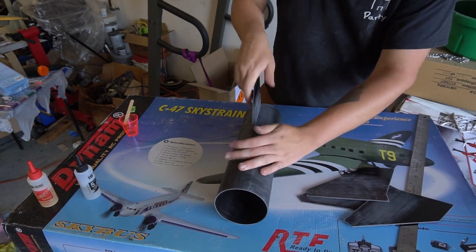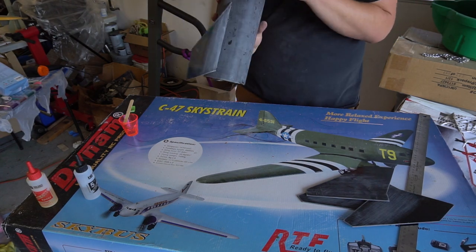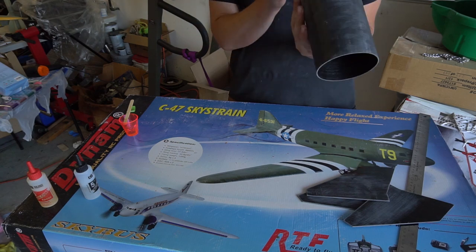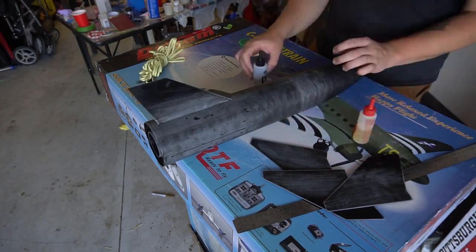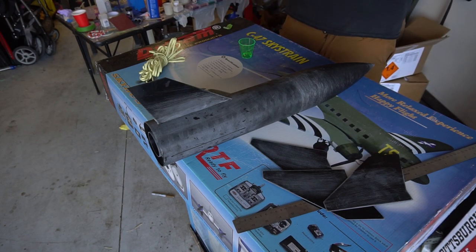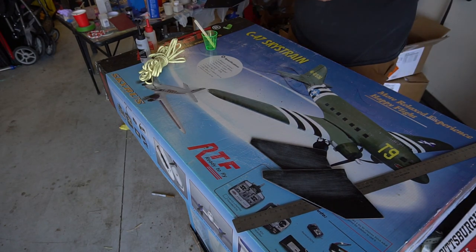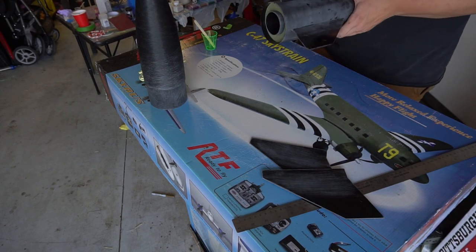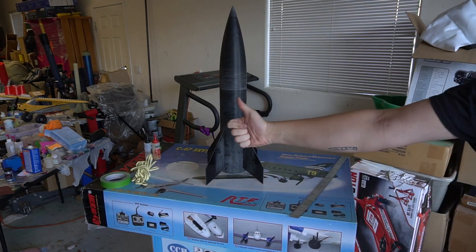Being impatient, once I was confident the motor tube assembly was where I wanted it, I immediately put epoxy on a fin and got the first one tacked in place to keep things moving. Some people like to use fin guides in all scenarios, but with simple through-the-wall builds with tight tolerances — thanks to AMW's very good fin slots — it was pretty easy to get the fins on straight. I just eyeballed it, and after repeating that three more times, you've got yourself a Big Daddy.